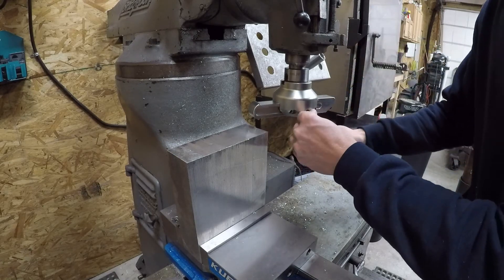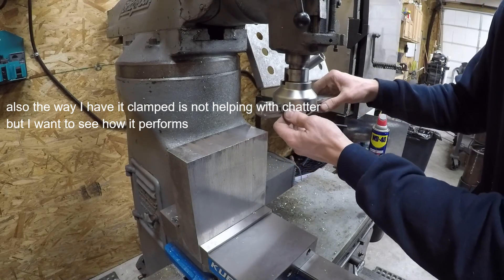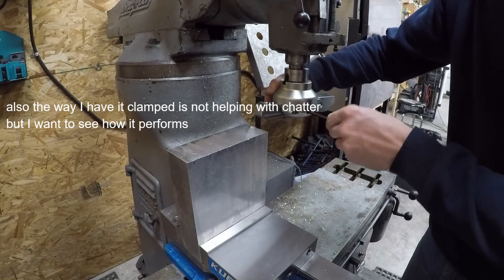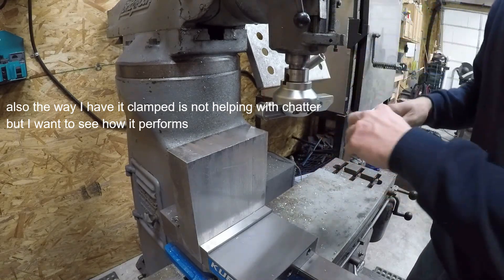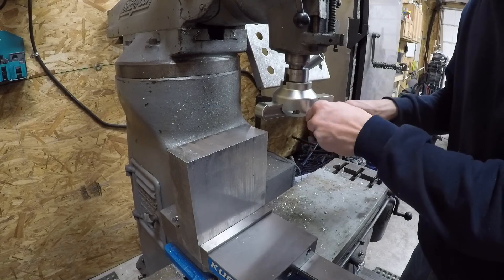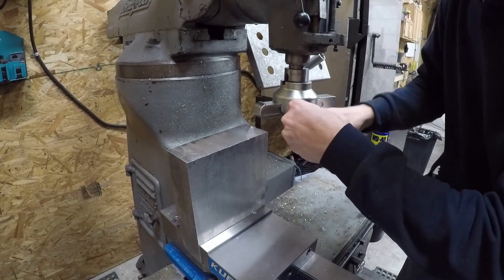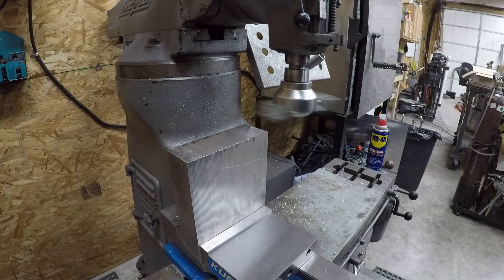The only other thing I know to do would be to tighten up the gibs, but I don't really want to because they're kind of set in a good spot. We will try it right there. That made it worse - that made it a lot worse.